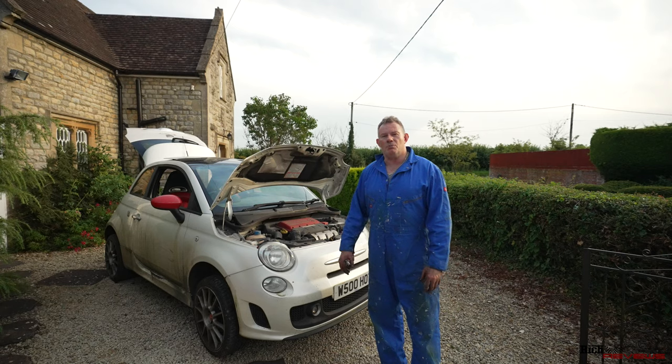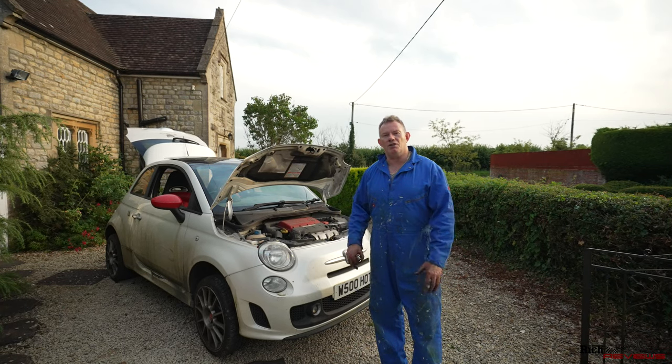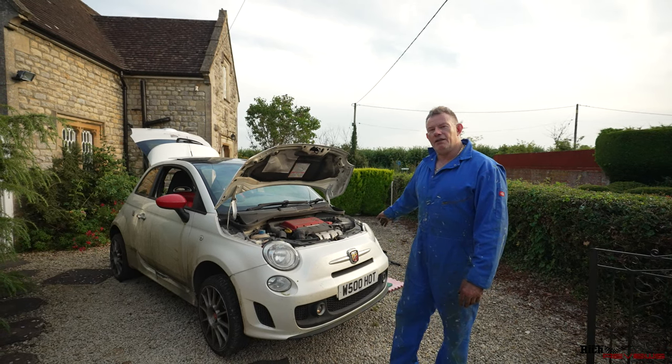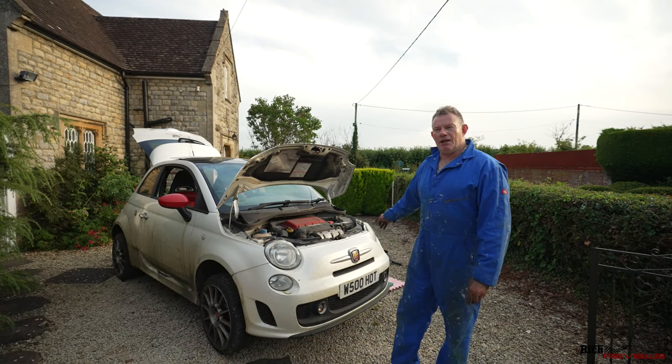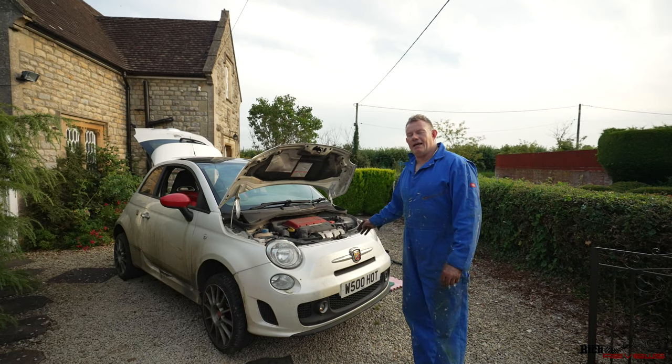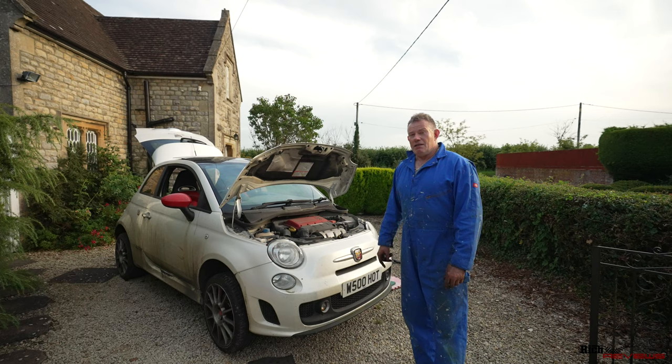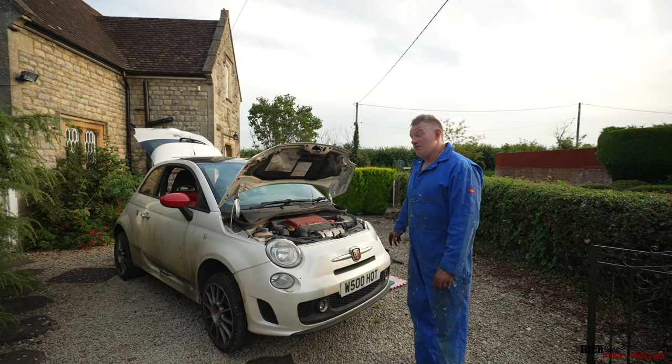It's pretty much the same across the board, obviously the calipers are different on different cars. Today we're going to run through the actual changing of one side of the front brakes — we're going to change the calipers and the brake pads. The discs on this car are pretty bad so it really needs doing.